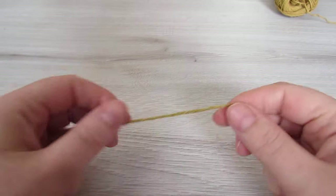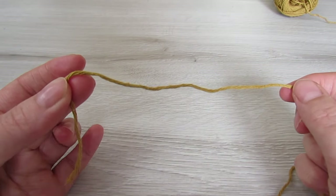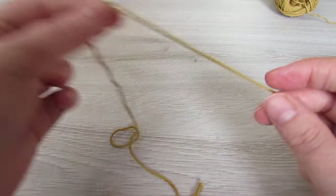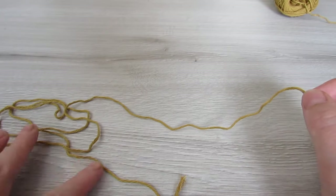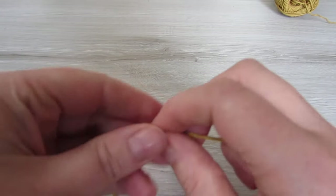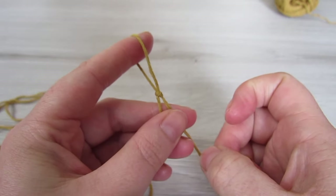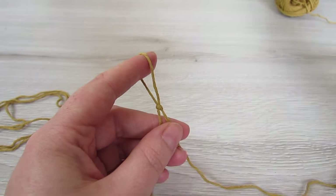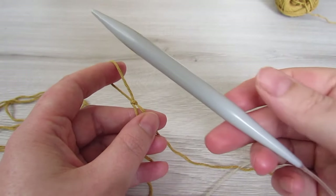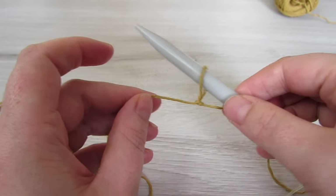The front panel and the back panel are identical. So we're going to start off by leaving a very long tail, maybe about 25 inches, and then we're going to make a slip knot. Then you're going to take one of your larger needles and insert that into your loop, and then just pull your tail slightly.